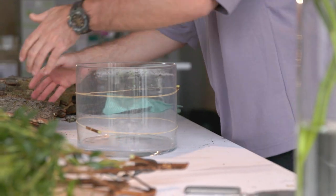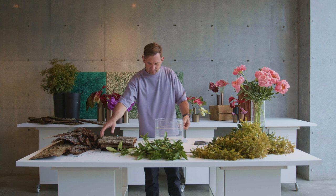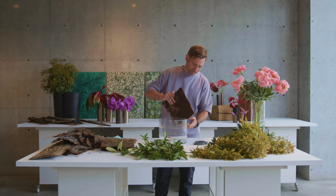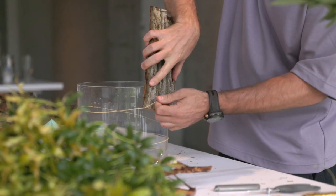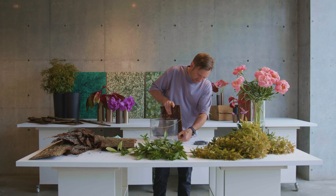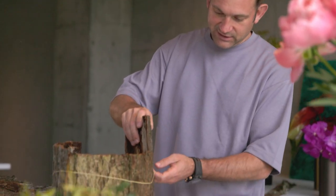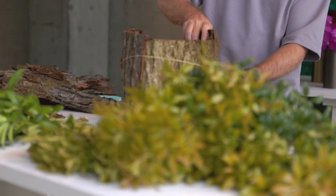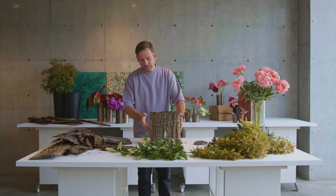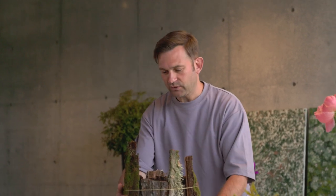Now we are ready to put in the first pieces of bark. Basically what I do is hold it into the glass, put it down, and then go to the next piece of rubber band and push it down. It's quite fun, it's easy, and you get a totally different look than just a simple glass vase. Now I have done a full circle with the bark.